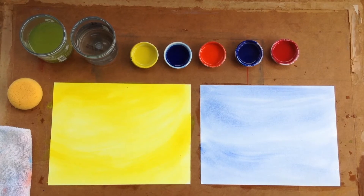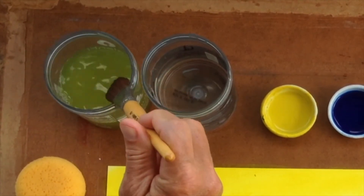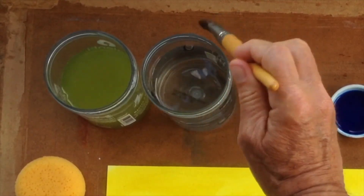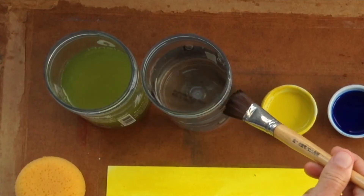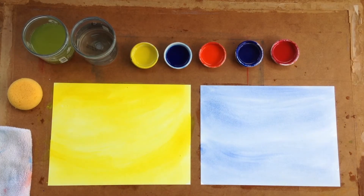Remember to always instruct the children to rinse their brush first in the one jar, then wiping off the extra water, rinse in the second jar. With the second grader, we don't do these two paintings at the same time — this is only for us as teachers to see this comparison happening.